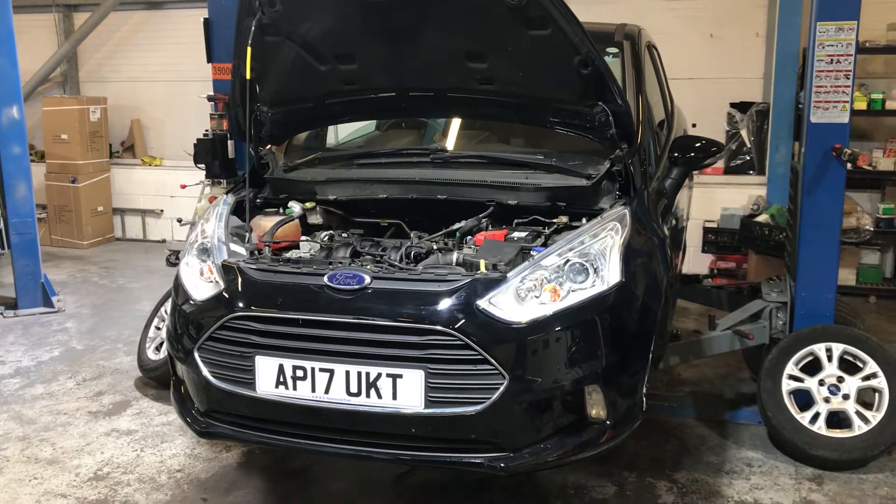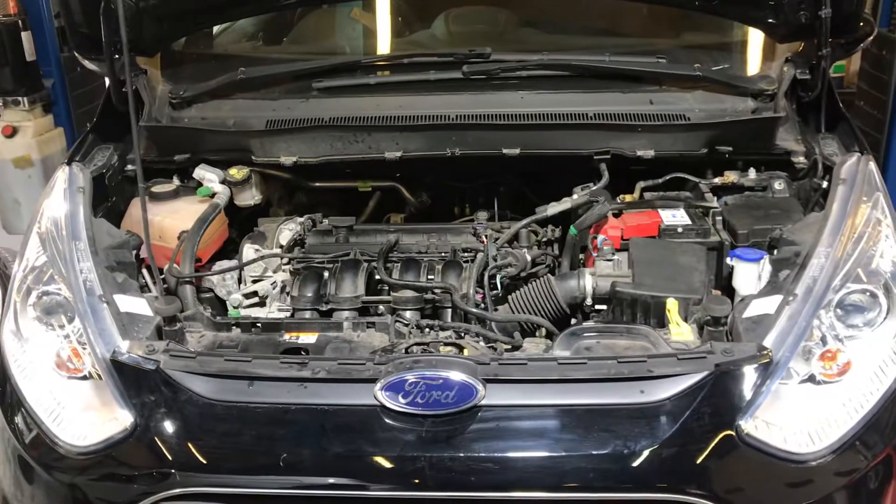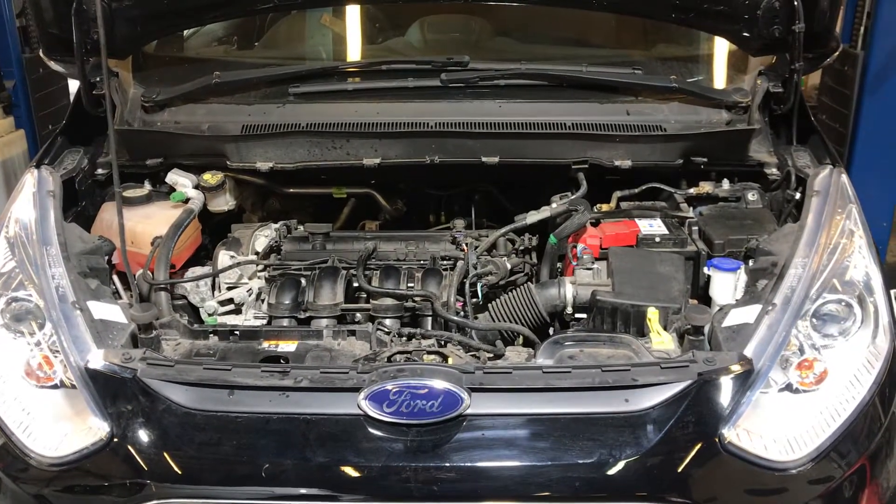Hello and welcome to this LMC Cars health check video of this Ford B-MAX. All of our cars go for a full and comprehensive 75-point check before they are put out on site to be sold.